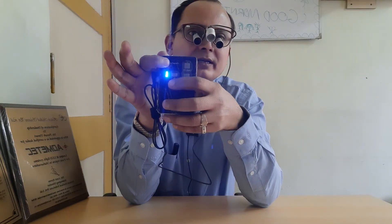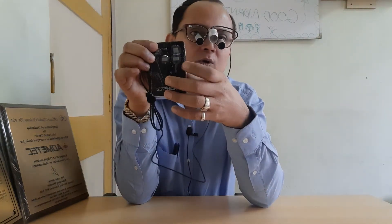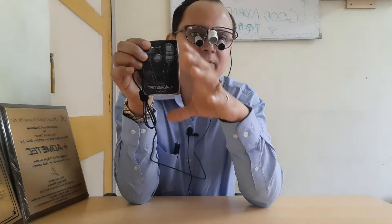If you look at the battery, this button also has an indicator. If you press this button, blue LEDs glow, and depending on how many LEDs are glowing, you will know the battery backup time left. The battery has an indicator facility which tells you how much of your battery is left.